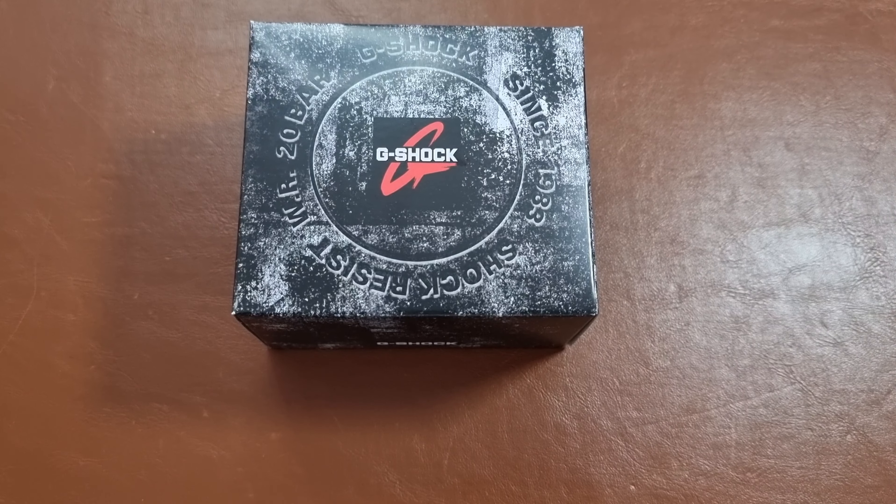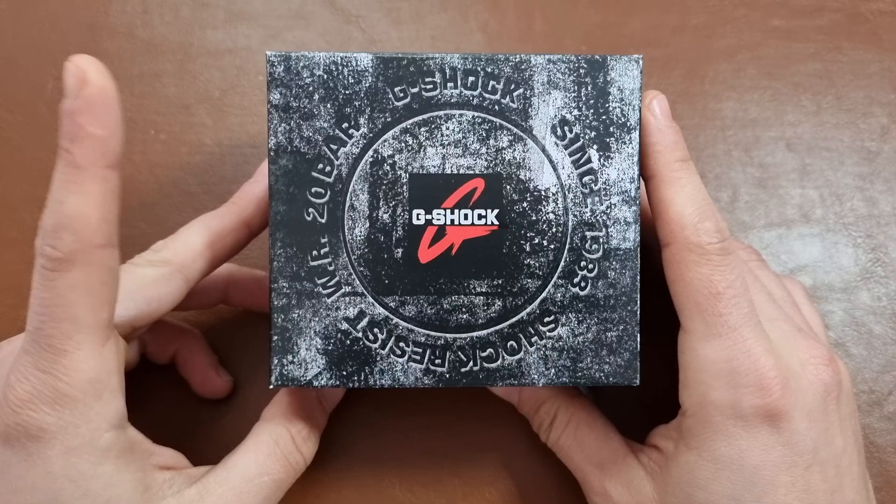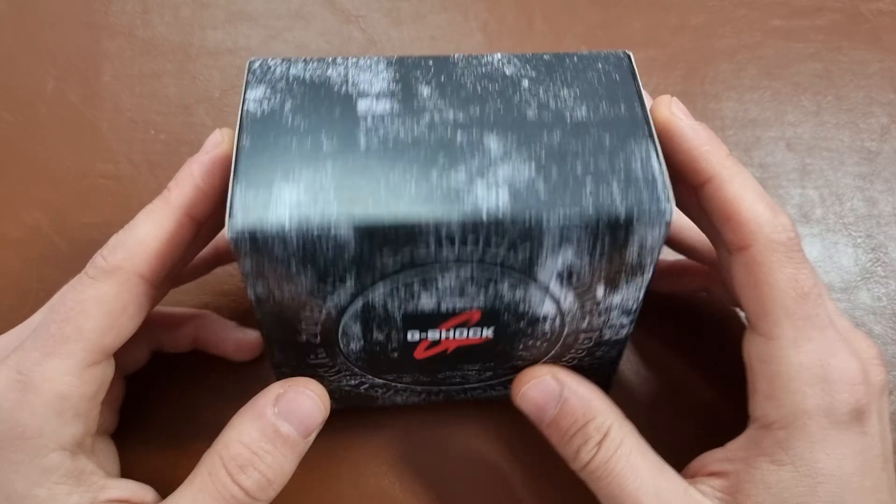Hi everyone, hope everyone is doing fine today. Here is Abdul and today we have another unboxing. This time another addition to the collection.